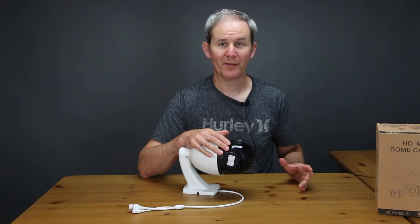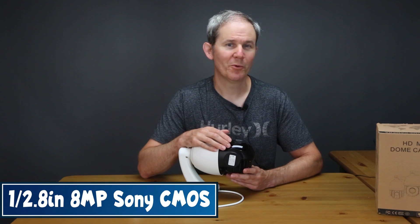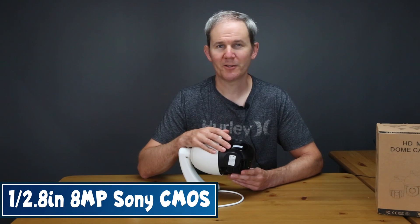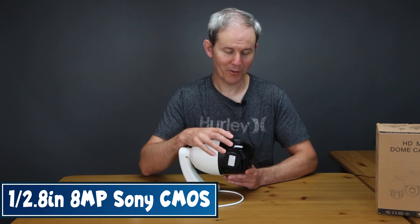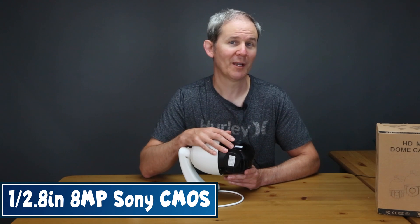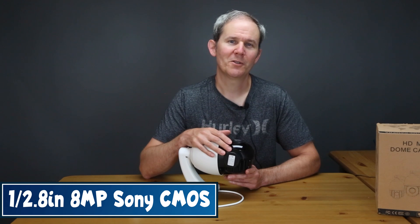The last topic is the camera's sensor. It has a 1/2.8 inch 8 megapixel Sony CMOS sensor — that's a 4K sensor — and it can record and display video at 20 frames per second. That's a ton of data: roughly 100 gigabytes per day when continuously recording using H.264 compression.